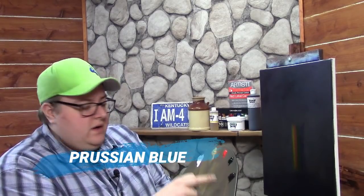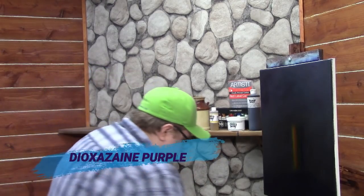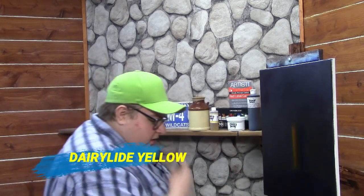The colors I'm using today: Mars Black, Prussian Blue, Dioxazine Purple, Burnt Umber, Sap Green, Naphthol Red, Diarylide Yellow — I'm not sure exactly how you pronounce that — and Titanium White.